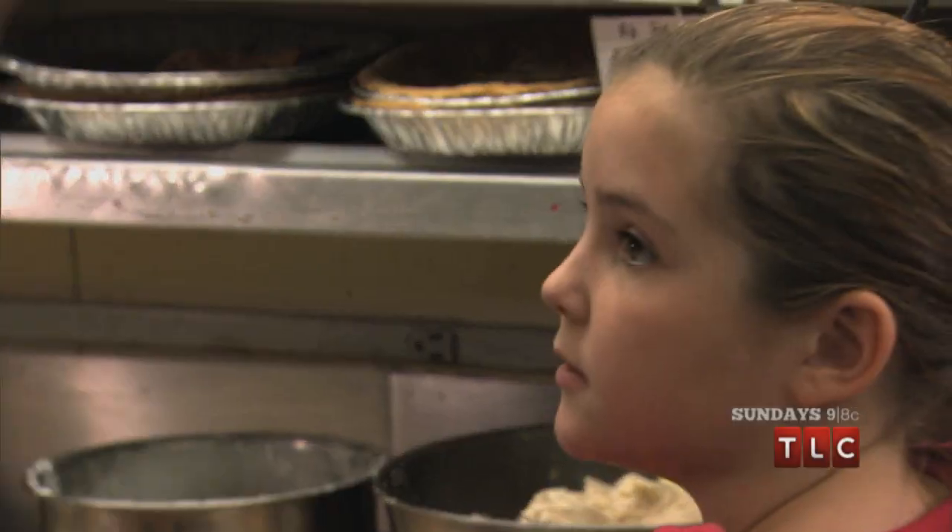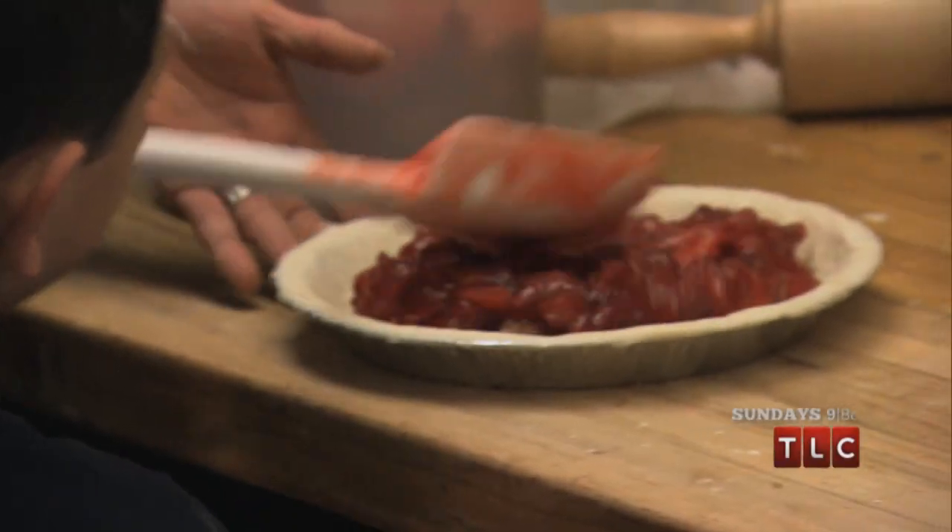Piper and I, we love to bake together. We usually take Sunday afternoons to bake something together. That's beautiful. She knows what she's doing.